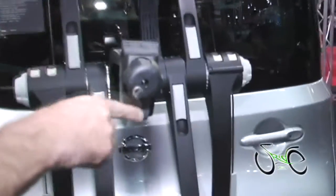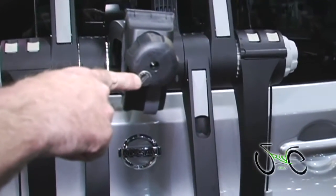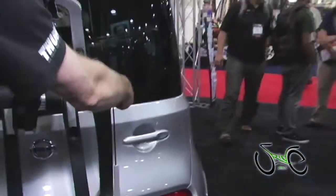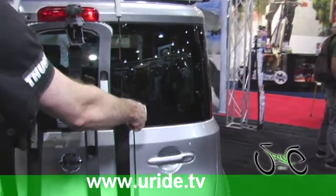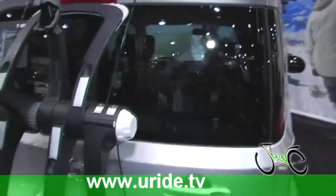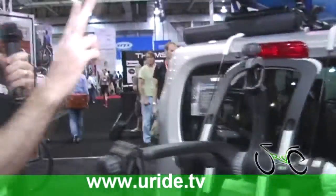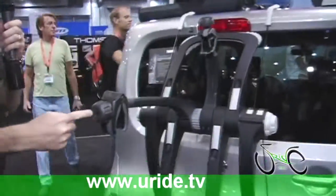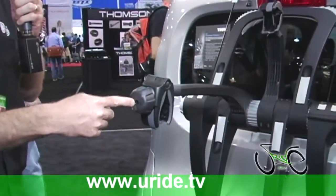The last feature to point out is the locks. First of all, we have a lock to secure the bike to the carrier. Second of all, we have a lock here on the end to secure the carrier to the vehicle. So it's a dual lock system — locking the carrier to the vehicle and locking the bike to the carrier. And that's our Raceway Platform for today, all the features there.